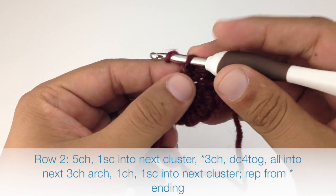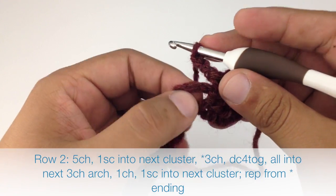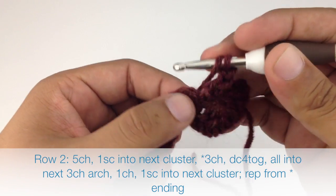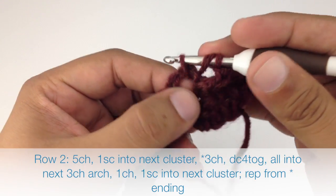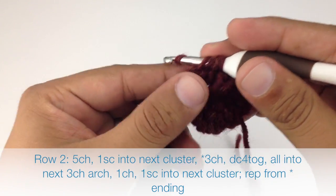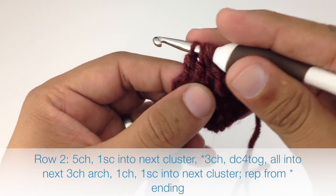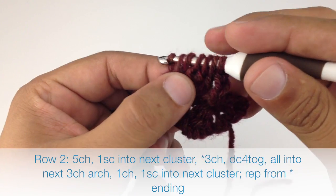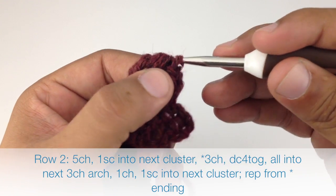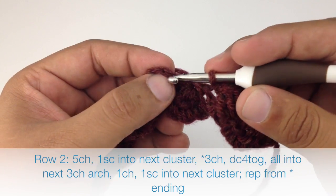Then we are going to start our repeat by chaining three and we are going to do a double crochet four together into the next three chain arch, which is this hole right here. So we'll yarn over, insert our hook into the hole and draw through, yarn over and draw through two. We'll do that a total of four times until we have five loops on our hook. Yarn over and draw through all five loops. Then we'll chain one and do a single crochet into the next cluster stitch.